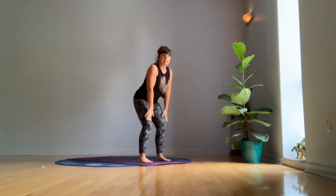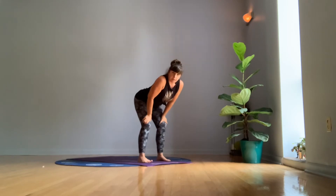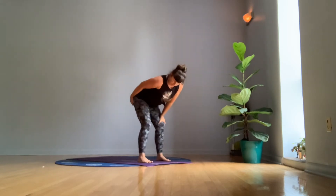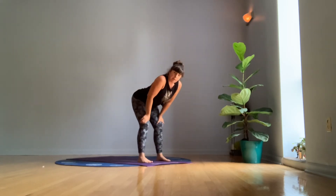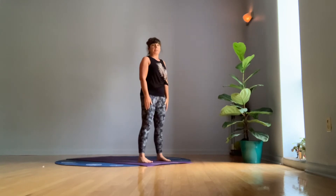Now we're going to bring our hands to our lower thighs. This is called a supported squat or Bondasana, and you're going to send your hips back. Send your butt back and stretch your spine long. Take a nice deep breath here and remind yourself of the curves of your spine. We're going to come back up to standing to re-experience that.